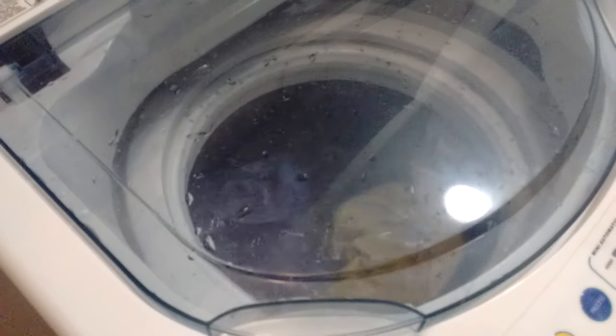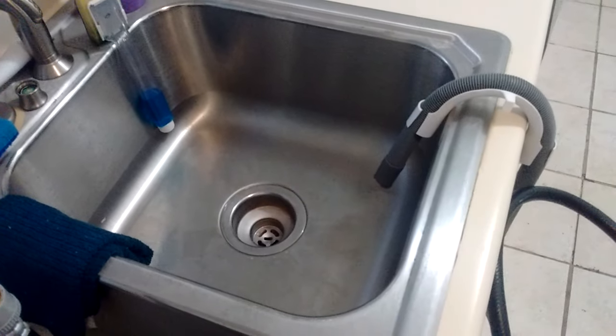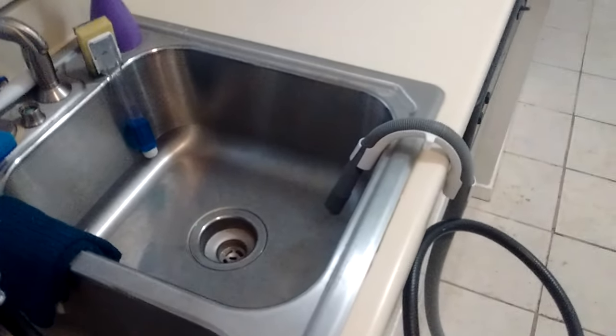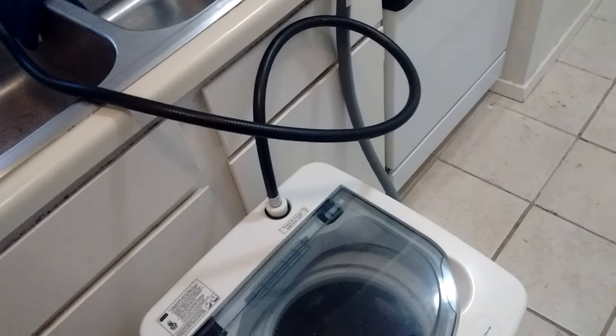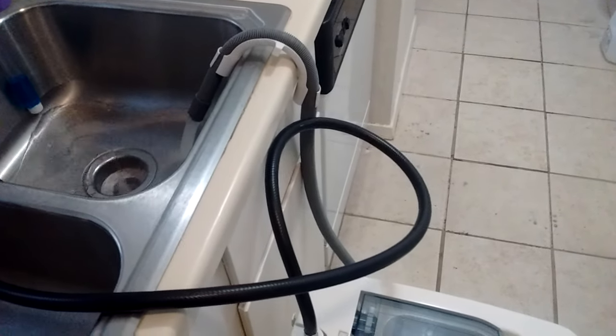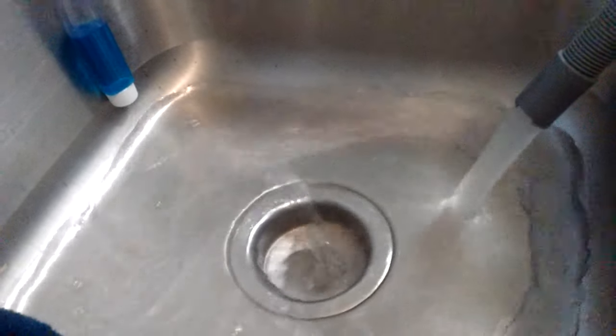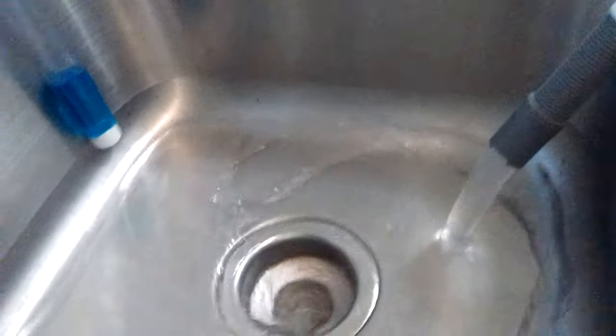Now it's distributing the load before draining — it'll drain in a few seconds, right here into the kitchen sink. The pump is not noisy at all; my cell phone microphone makes it sound louder than it is. You can compare: the water falling on the sink makes its own noise, but the pump itself is much quieter than it sounds on the video.